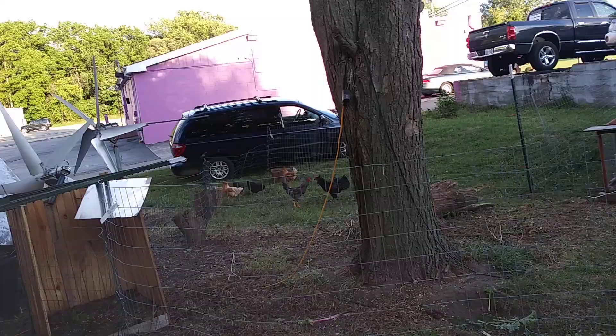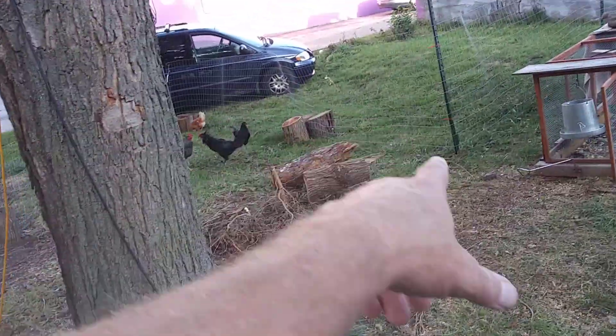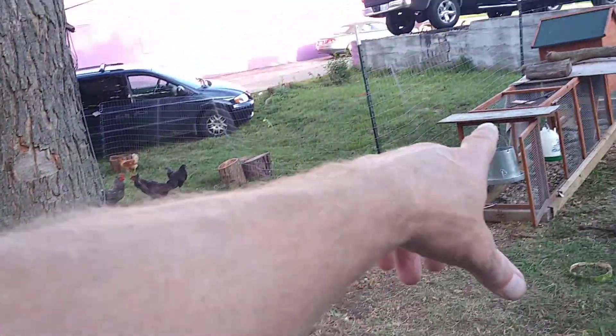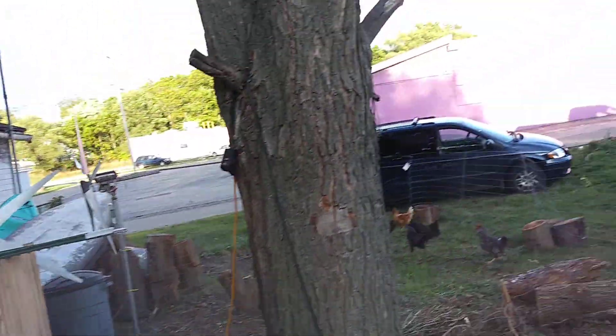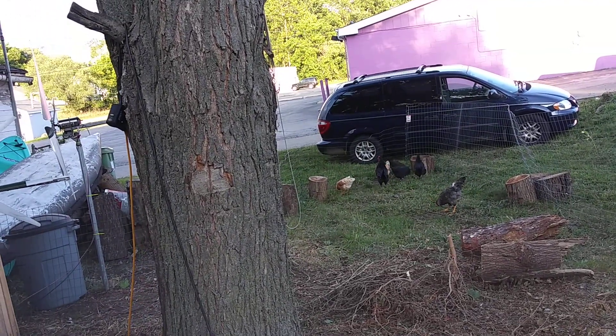They got dog food — a can of dog food. They love meat. They didn't finish it all, but I got them the whole corn and oats and put a mixture in there. I gotta get them some water. I'll look at them — I like to watch them play.